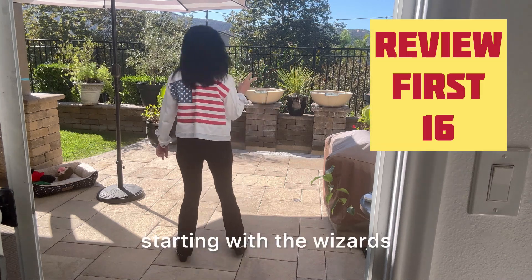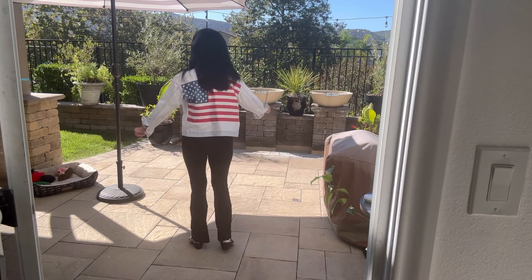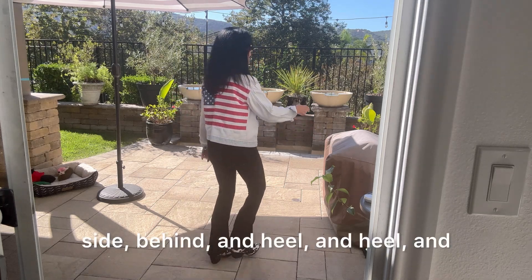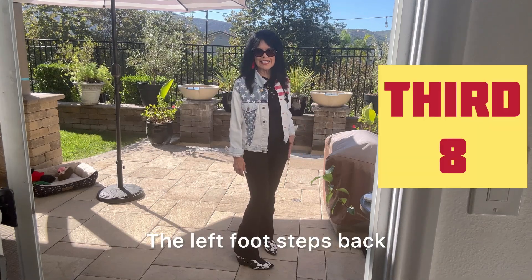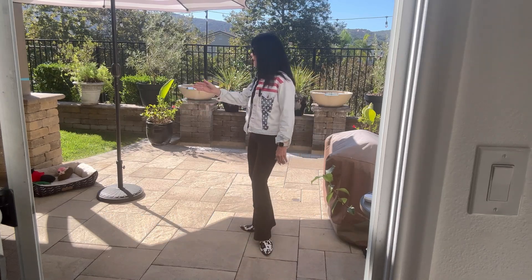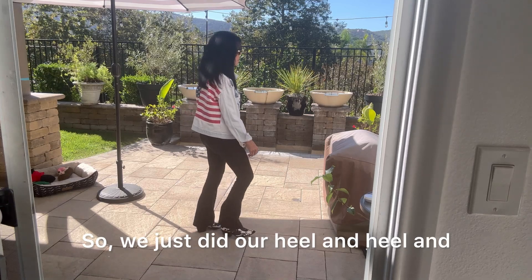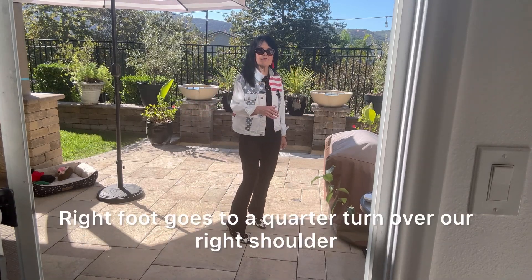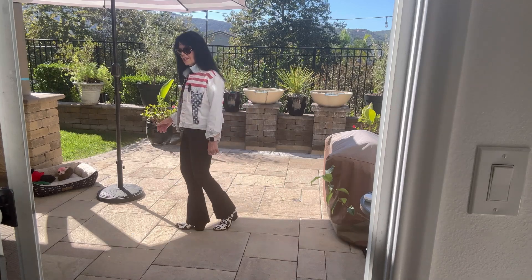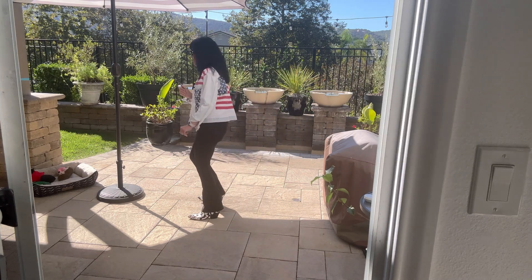Let's put those first two together starting with the wizards. Five six seven eight: right and left, left and right clap and left clap clap, jazz box, side behind and heel and heel. The left foot steps back, turning your body to the six o'clock wall. Then your right foot does a quarter turn over your right shoulder, then a crossing shuffle facing the nine o'clock wall, then a rock recover and a weave. Counts: one two three and four five six seven and eight.